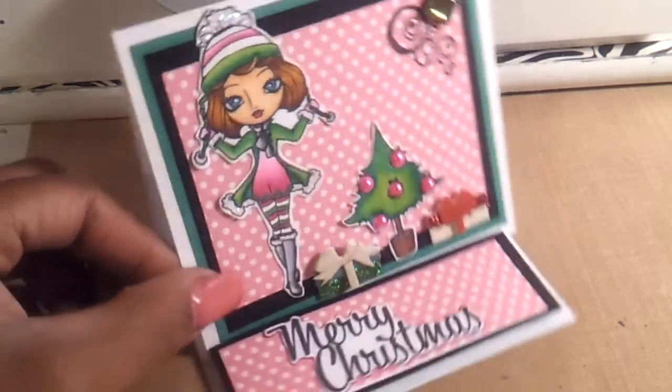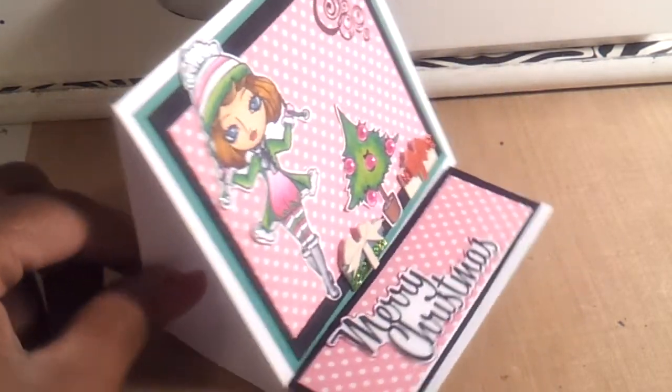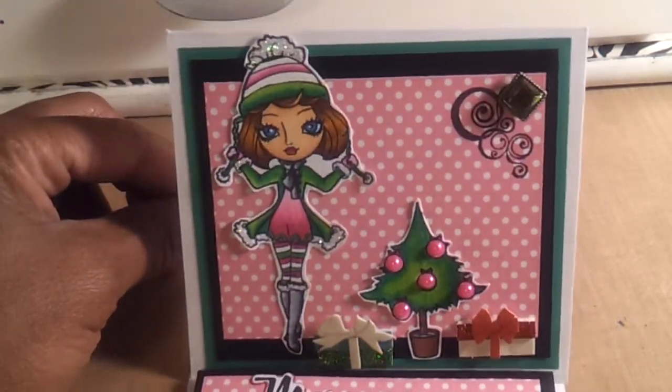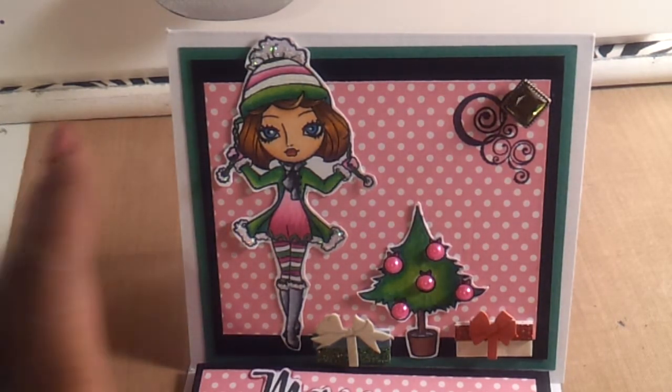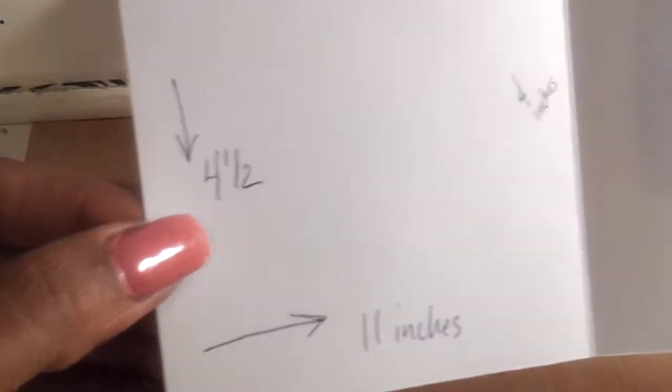I made this super simple easel card, and I'll show you real quick how I made the card itself. I just used a plain piece of card stock, cut it down to 4.5 by 11, scored it at 4 inches, and scored again at 3.5 inches. So you have two sections that are 3.5 inches and one that's 4 inches.